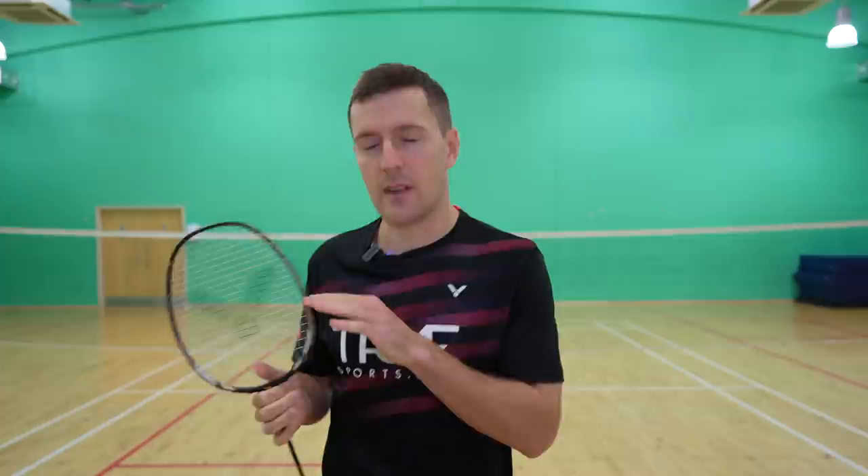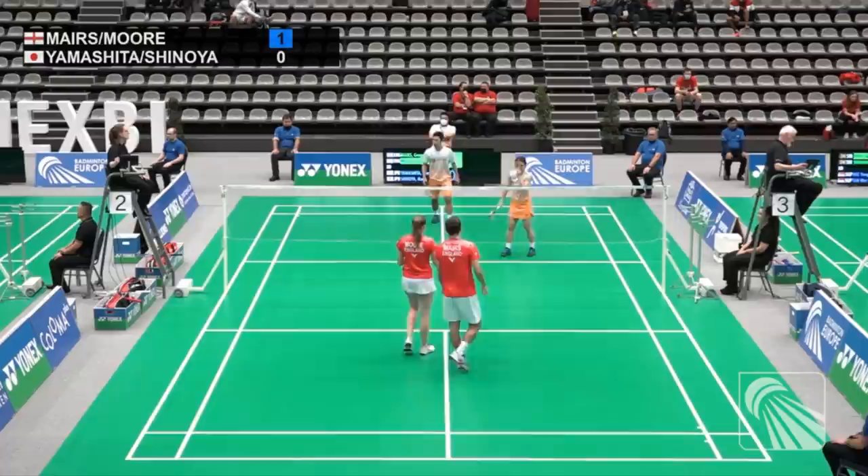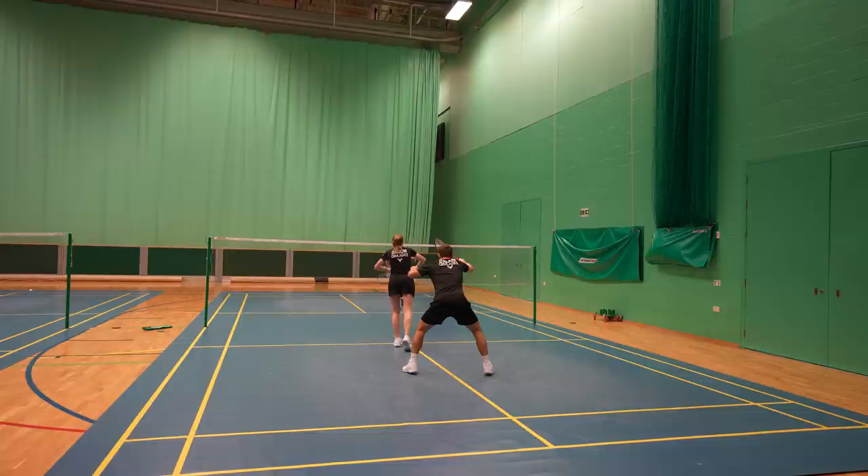A lot of people get confused about what to do after you've served, and this all depends on where you serve to. Starting with short serves: we'd highly recommend communicating with your partner where you're serving to. This might feel uncomfortable at first but it hugely improves your organisation so you're not both going for the same shot or leaving huge gaps in the court. As the woman, most often you'd either look for the net shot or to intercept the push down the middle or down the side you're standing on. Which shot you look for will mostly depend on your opponent's habits and also on your serve placement, as this can determine what shots they can or cannot play.